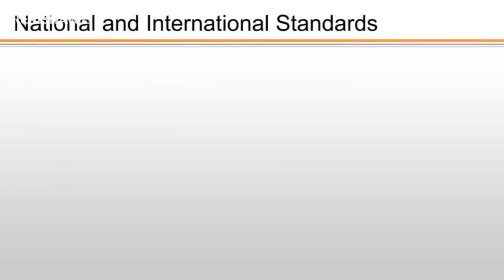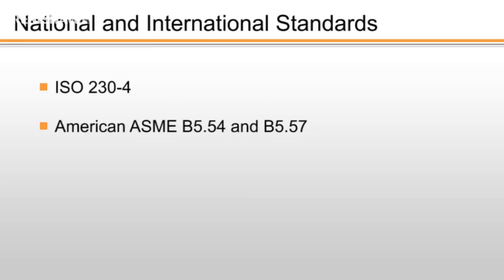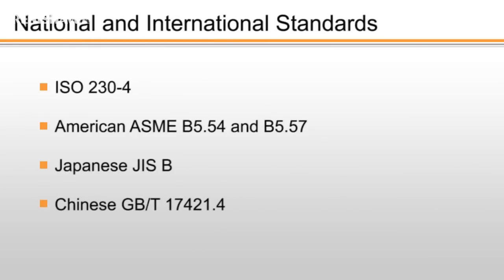Ball bar testing is also featured in national and international machine tool standards such as ISO 230-4, the American ASME B5.54 and B5.57, the Japanese JASB and the Chinese GBT17421.4.